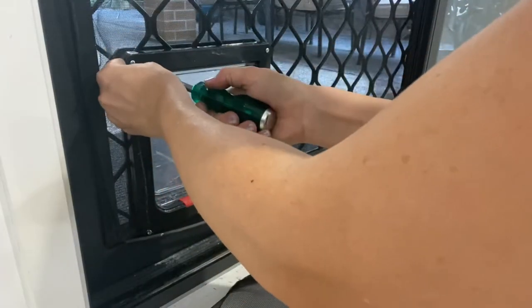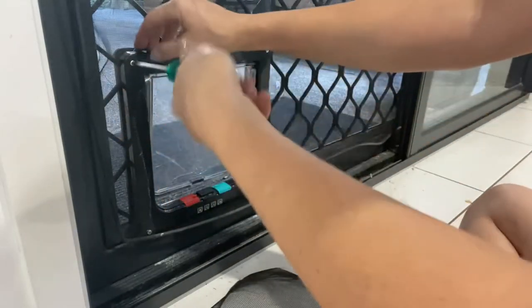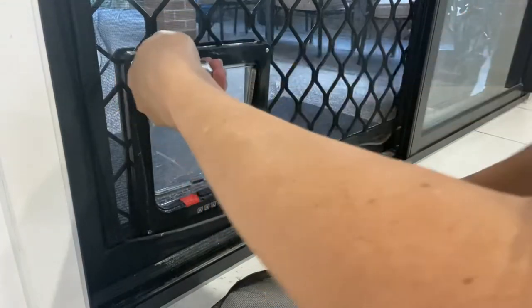Once that screen is tucked into the front and back of the pet door, you can screw it tightly into place.